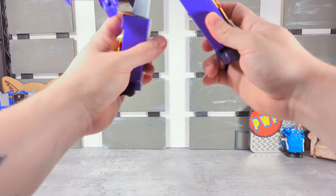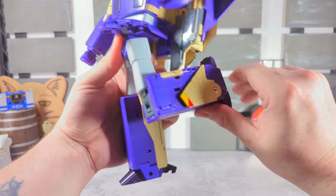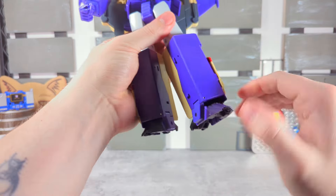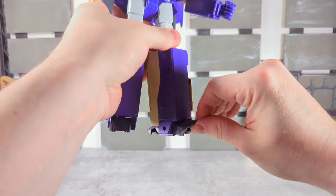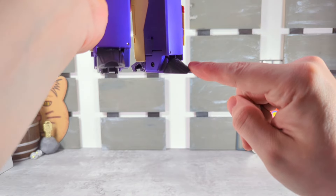We've got a thigh swivel, and a single-jointed knee gets you 90 degrees. We also have ankle tilt — very nicely done; it can go up but sadly cannot go down.